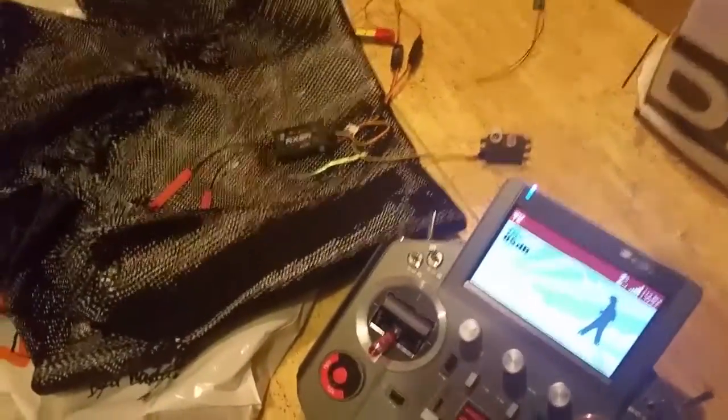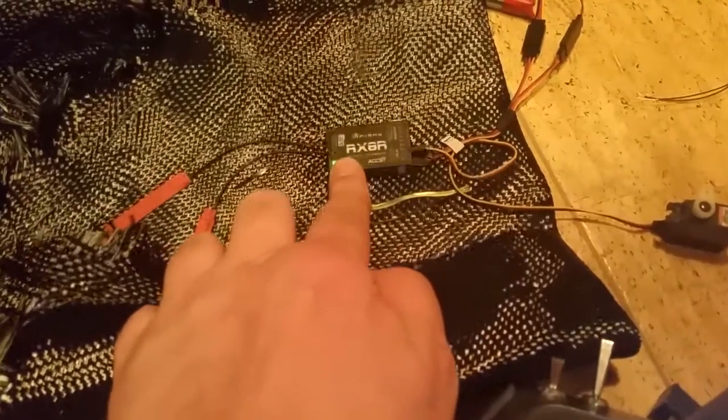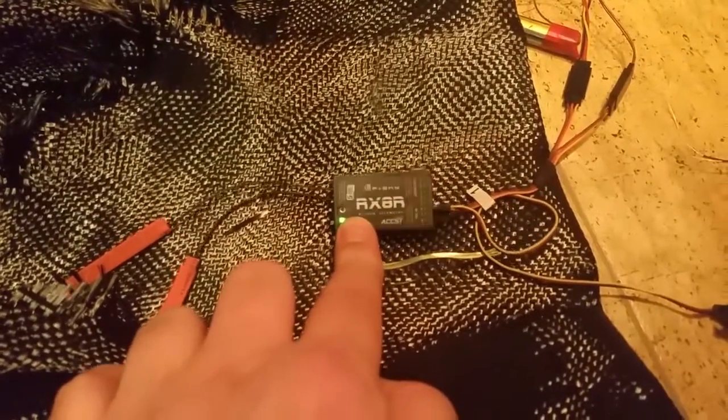What I want to try is the redundancy function of the FrSky receiver RX-8R.